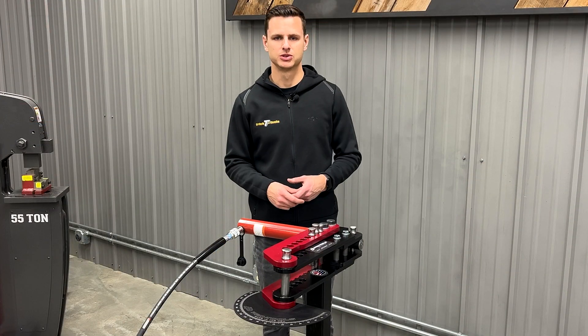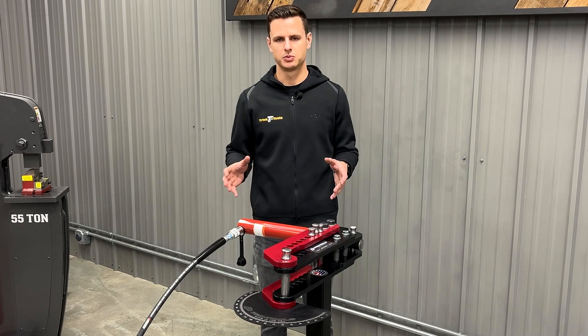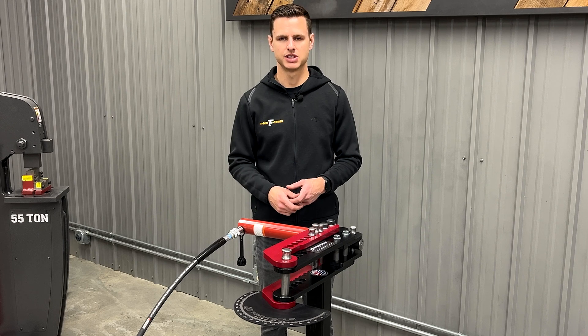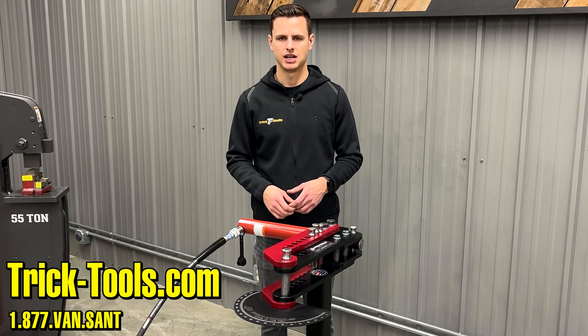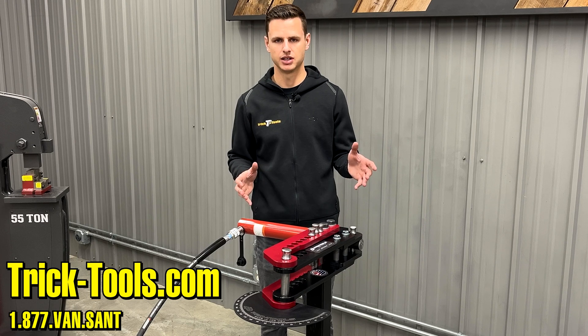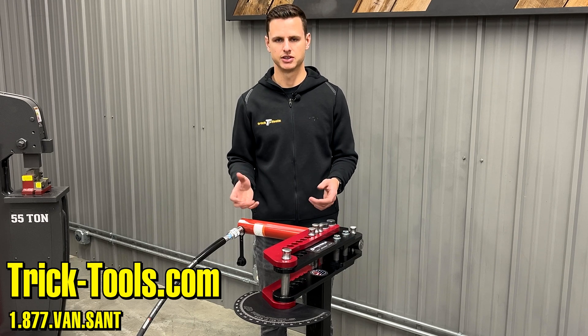So we've successfully turned our manual tube bender into an electric over hydraulic bender. If you guys have any more questions, want to see specifications, or anything like that, please visit our website at tricktools.com. If you don't have a Pro Tools bender and want to know if you can upgrade, give our guys a call — we'd be happy to help or at least point you in the right direction.